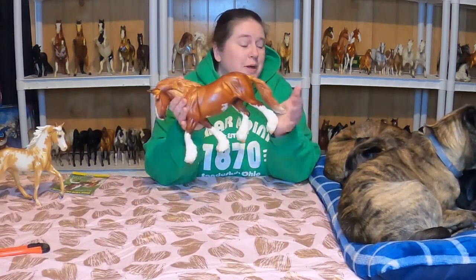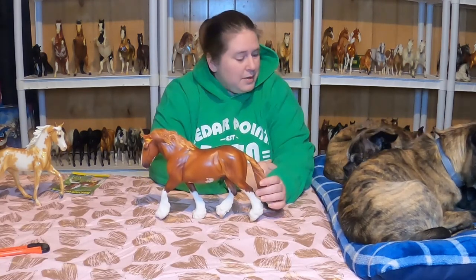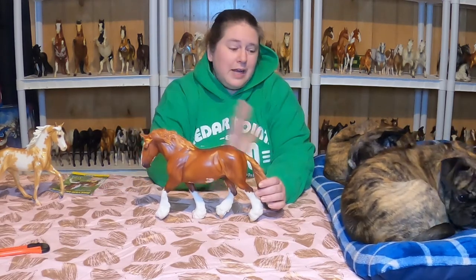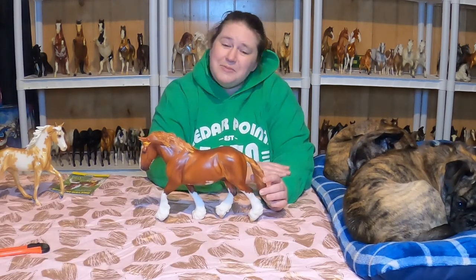Thank you for watching my unboxing video. Looks like the little Bretts calmed down a bit, so that's good. Happy Valentine's Day, if I don't have another video out before then. Bye!